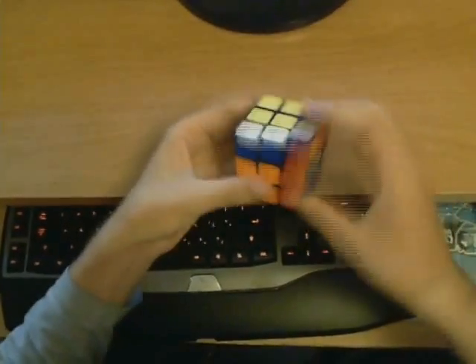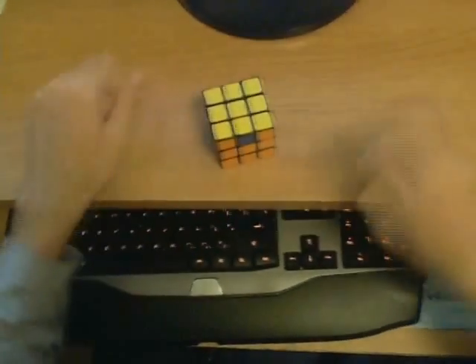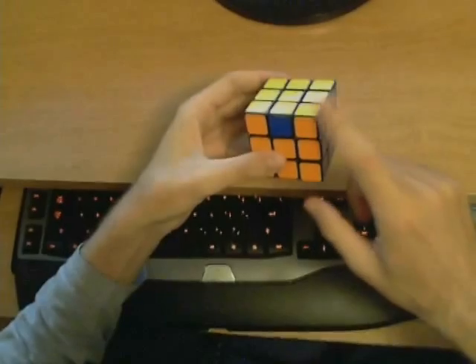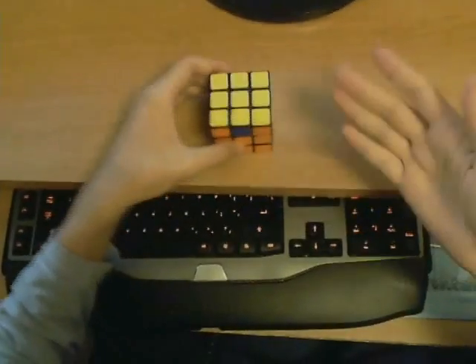Hello. This is a video that introduces people to the quickly growing world of speedcubing. You are an ideal viewer if you have just recently finished learning how to solve the Rubik's Cube and you want to know how you can get faster.